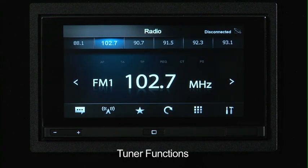There are actually five different bands that you can set six presets on: FM1, FM2, FM3, as well as AM1 and AM2.